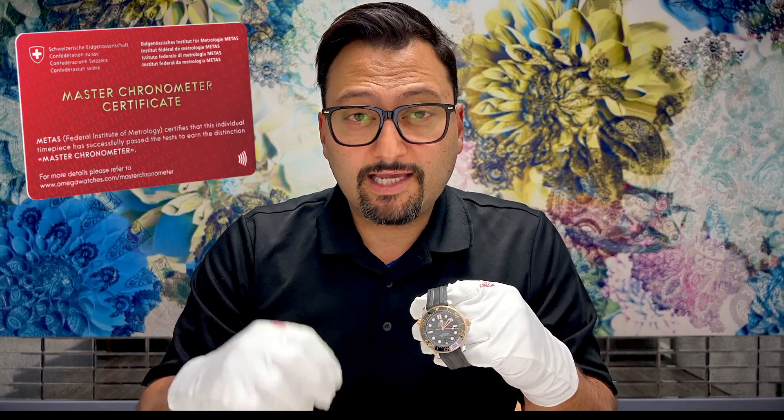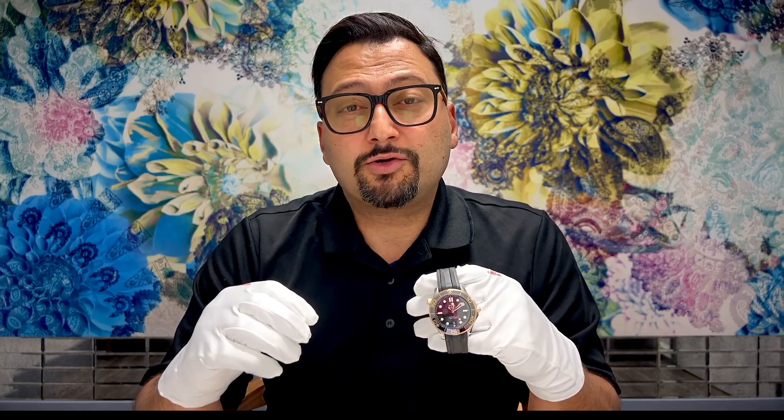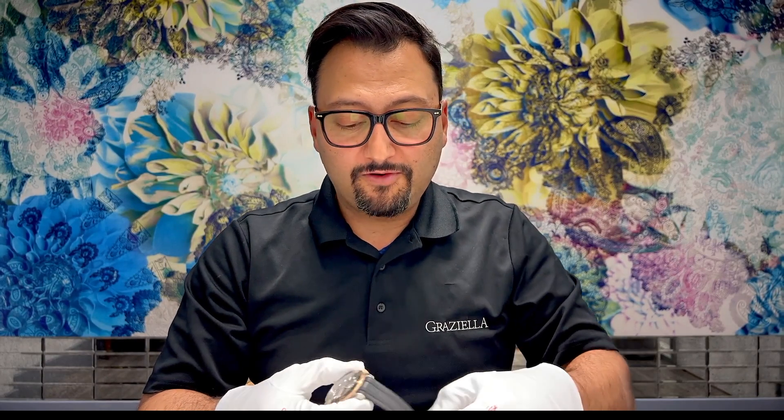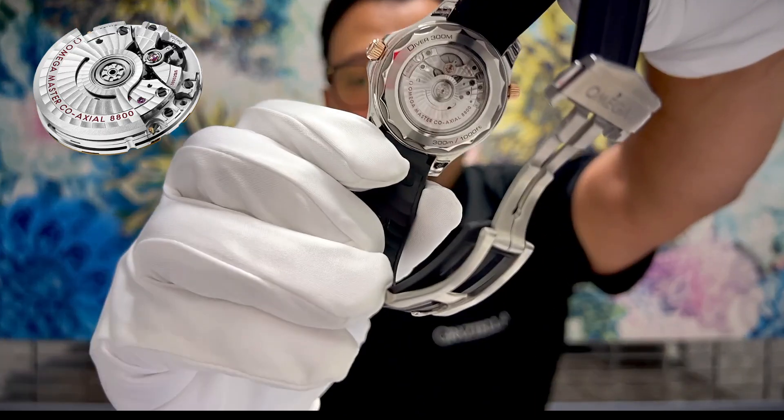Moving on to fast fact number 2 about the Omega Seamaster Diver 300: this watch is Master Chronometer Certified. Master Chronometer Certified means it's been certified twice — once by COSC Certification and the second by METAS, or Master Chronometer Certification. Master Chronometer Certification undergoes 8 different stringent tests. It's a very transparent test — you can actually go to Omega's website, put in your information, and get your results for this watch. I'll put a link in the description. It's also worth taking a look at the beautiful Caliber 8800 through the exposed case back.